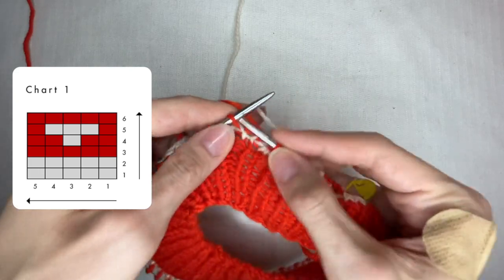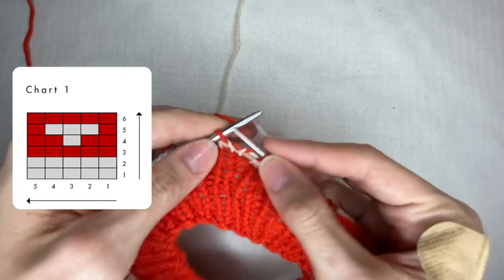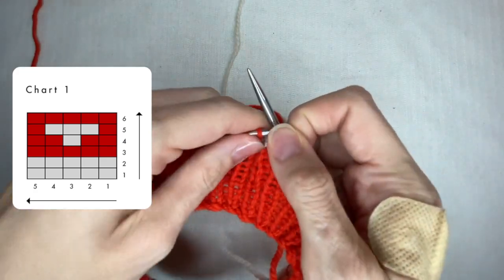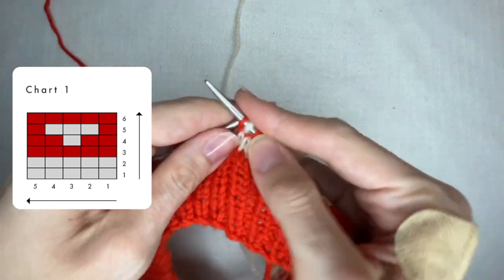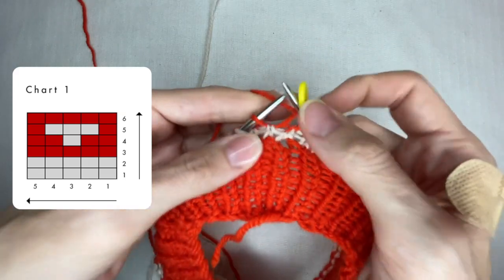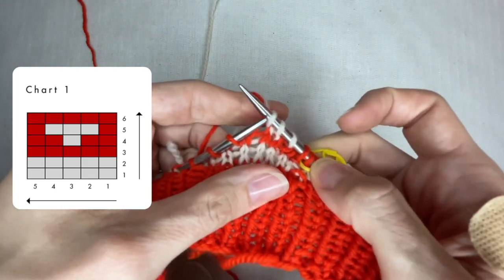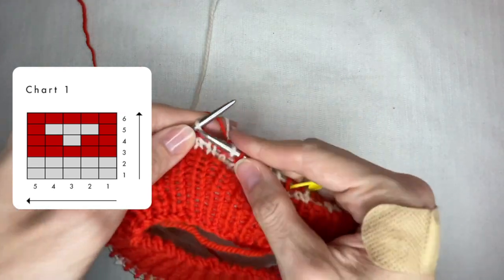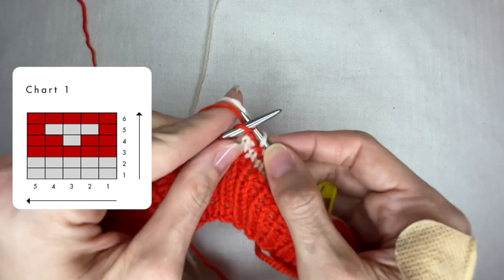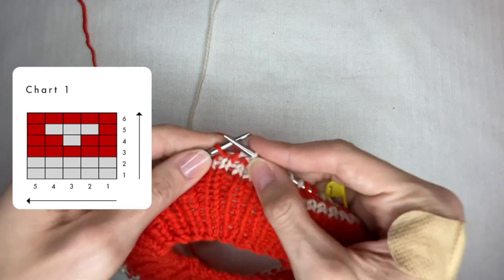Then I start the next row: 1 red, 3 white, 1 red — or it can be read as 1 red, 1 white, 1 white, 1 white, 1 red — then 1 red, 3 white, 2 red, 3 white, and so on.